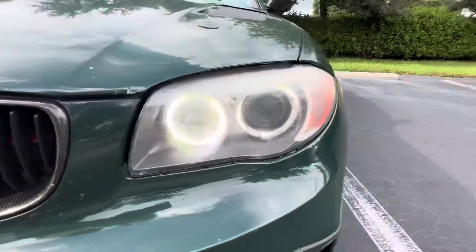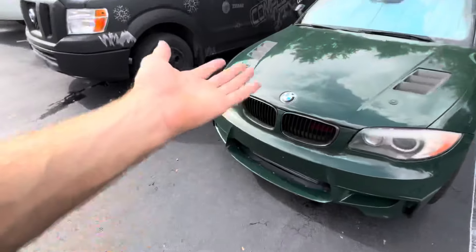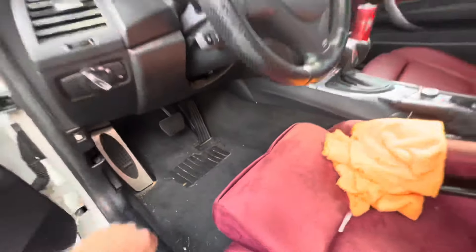I'll show you guys what it looks like — this is obviously the OEM yellow bulb. So we're going to be changing this one out and also changing out the other one today. I'll keep the old bulb in my garage or something just in case something ever happens again — I'll have a spare one that works.